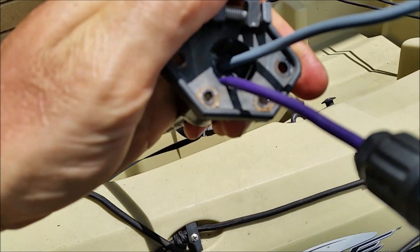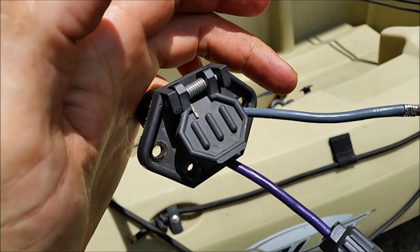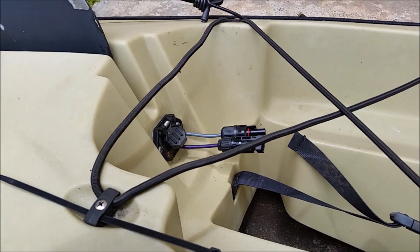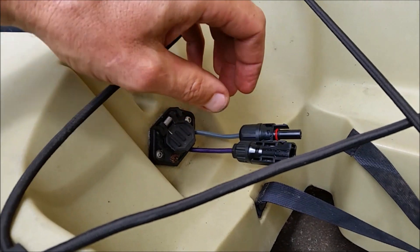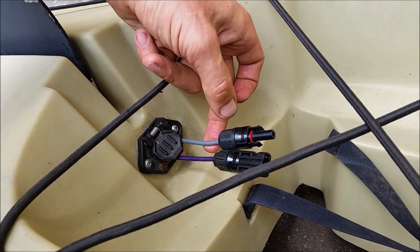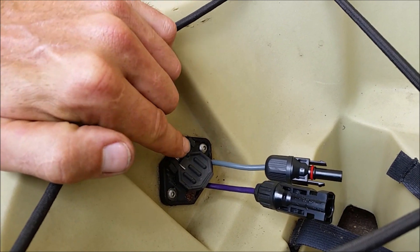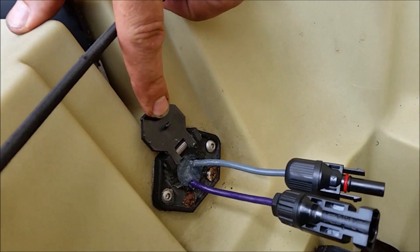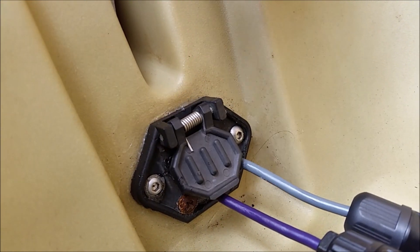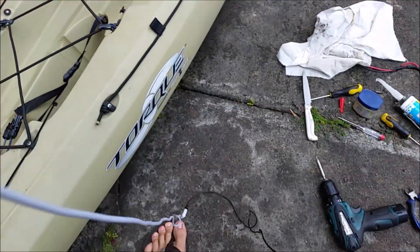The modification on this electric kayak is complete. These are the wires for plus and minus from the battery. I've applied silicon seal under the plug and also inside to completely seal the hole and stop any water from coming in.